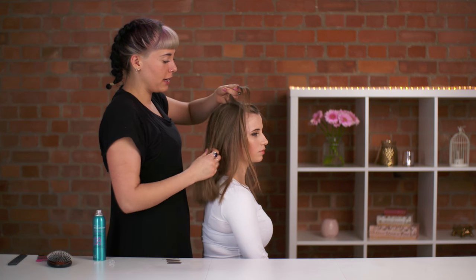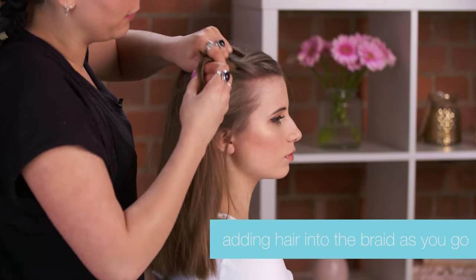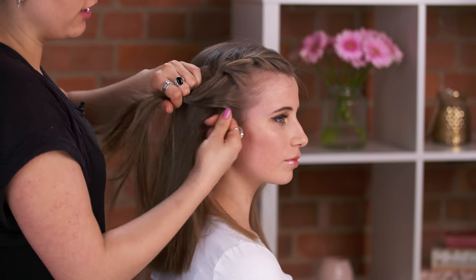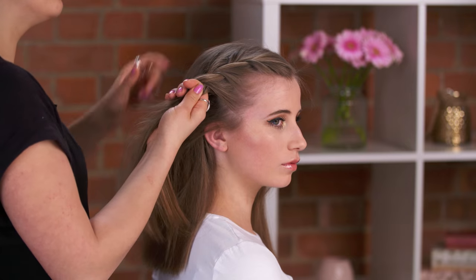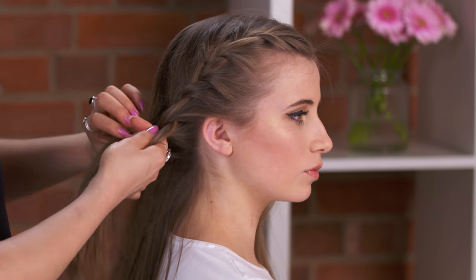This is going to be a scalp braid, so we're going to pick up the remainder of the hair as we go along — just a little bit with each section. When you're doing it, you don't have to keep it tight at all, and you just continue the braid around the head until you get to that other section.